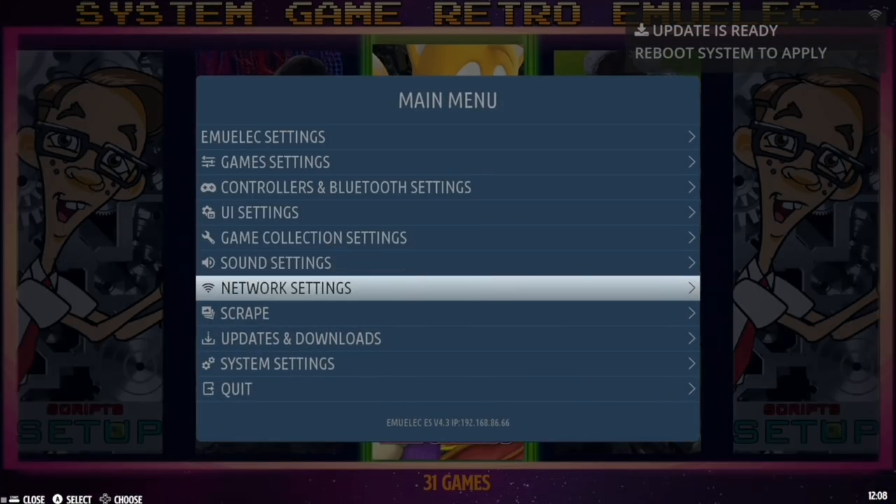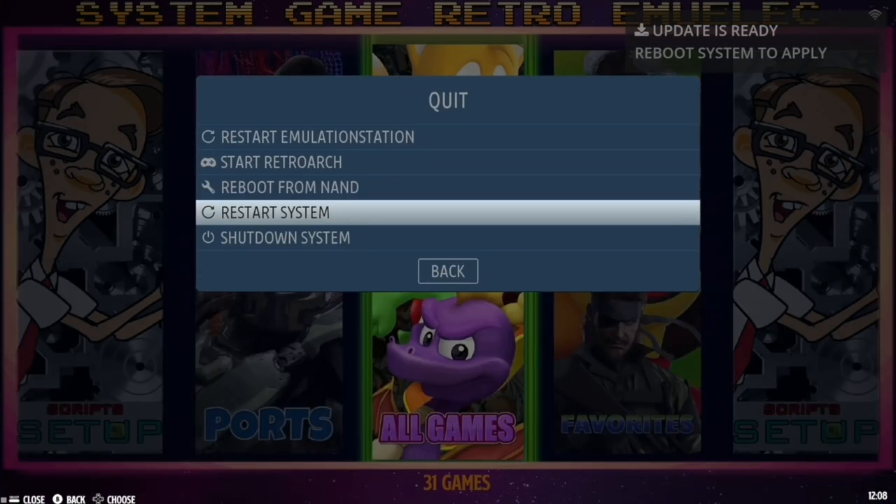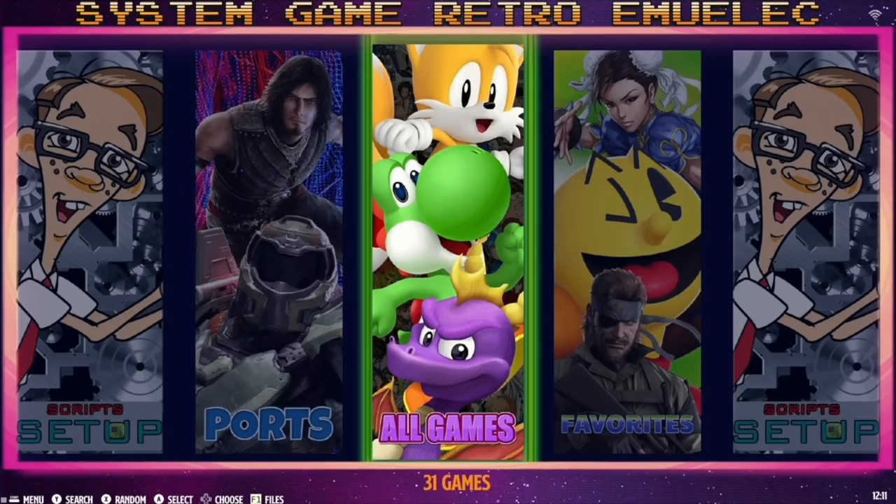Once the update is done, reboot the system to apply the settings. Go into Quit, then Restart System. It'll go through the update process, take a few minutes to extract and install everything, then boot you right back to the main menu.